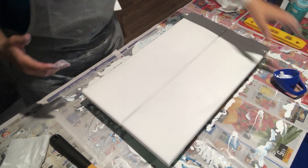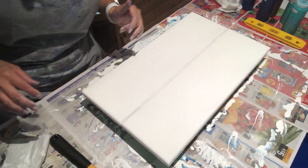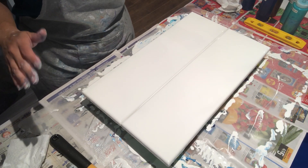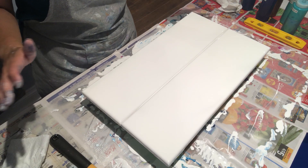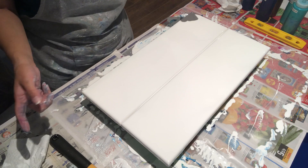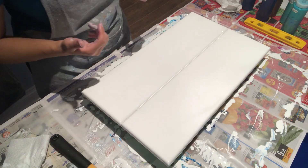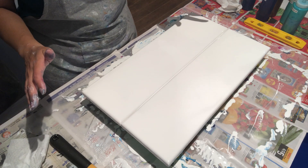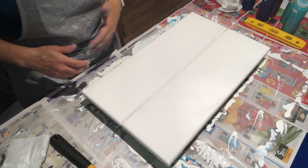Hey guys, I am back. I've been in the basement for a couple of hours, pouring like crazy because I'm off to Florida next week. I've been doing a bunch of videos to stockpile them so there's no two-week hiatus while I'm away. This is my fourth pour for the night and I think I'll stop at that because I'm running out of room on my drying racks.